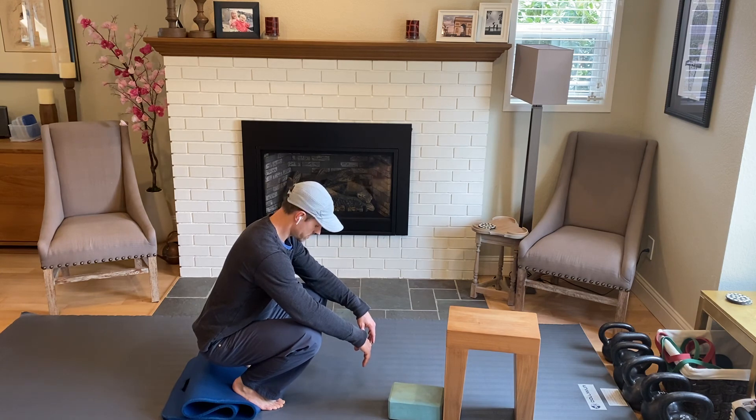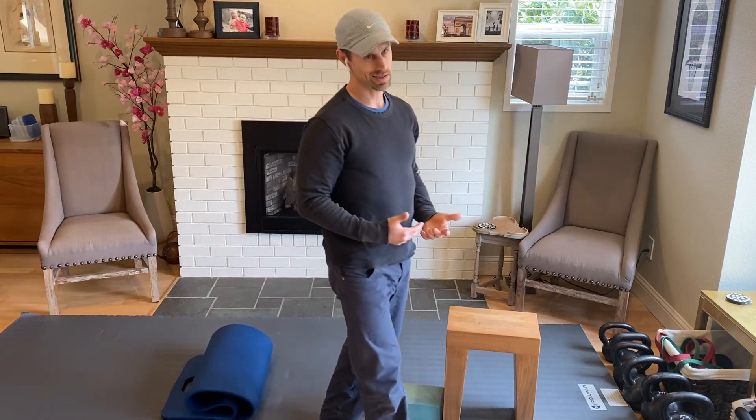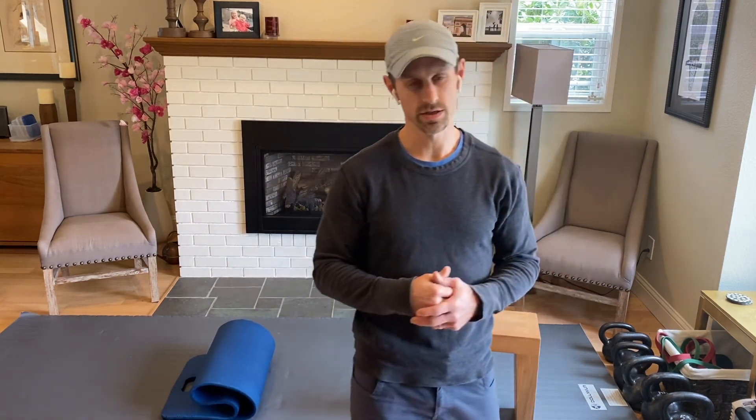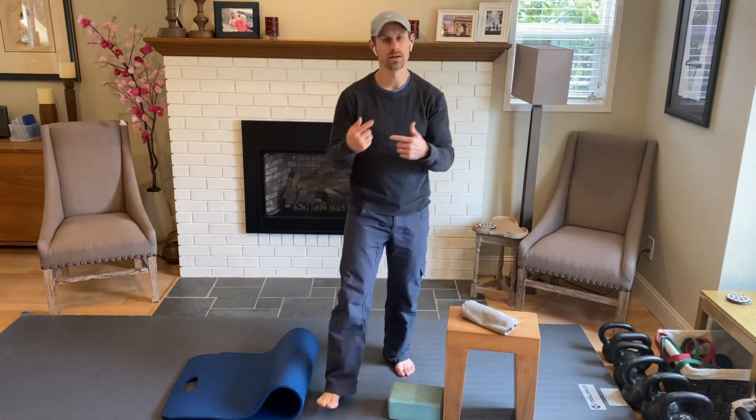If any of these cause pain, back off and go to an easier regression — something you can repeat daily and keep progressing. Hopefully this helps with a lot of your knee function. As that knee function improves, it will carry over into your other movements and make them that much easier. Start this week by assessing your knee flexion and go after it.